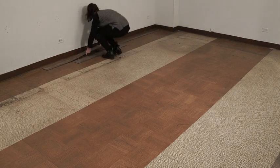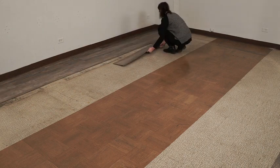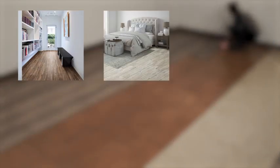Durable, scratch and stain resistant, easy to clean and very easy to install. Flex floor loose lay planks are a beautiful and effortless flooring option, perfect for any room.